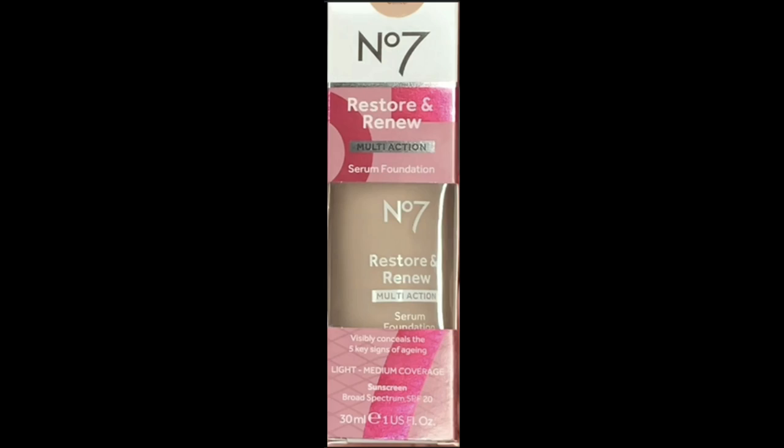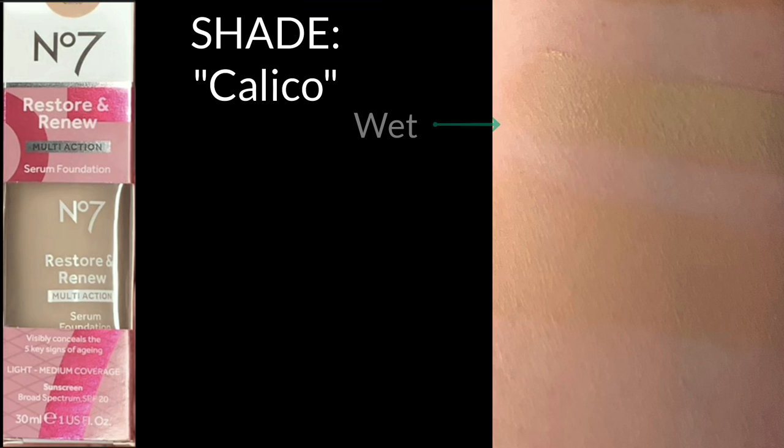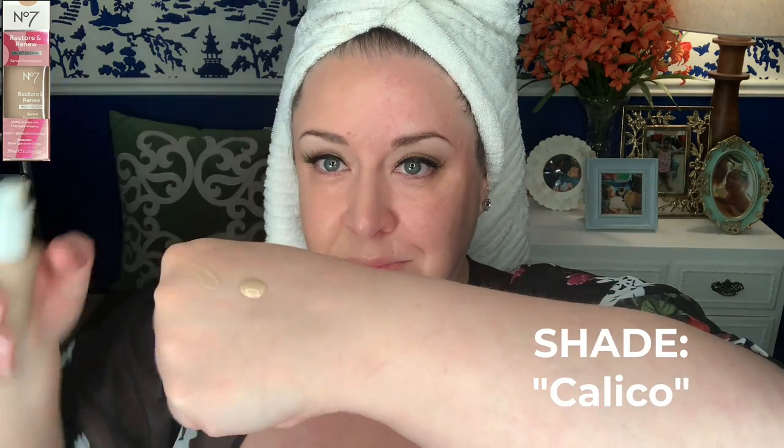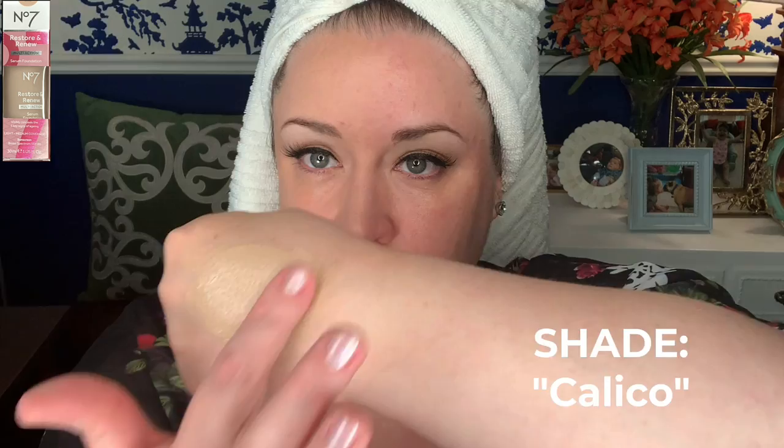Now we're going to try the Restore and Renew Multi Action Serum Foundation. It comes in the pink box with the white bottle cap, and on this side I'm going to use the shade Calico, which is one shade lighter than Cool Vanilla. When I pump this on the back of my hand, I immediately notice the difference in viscosity from the other side — this one definitely feels lighter and a little more liquidy.